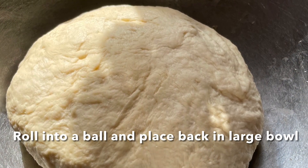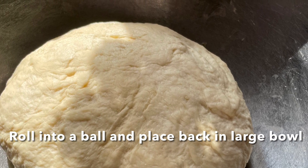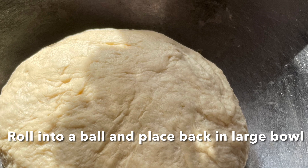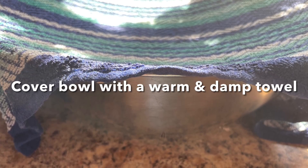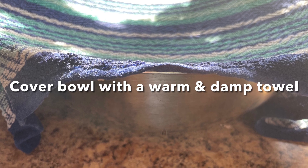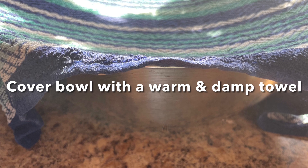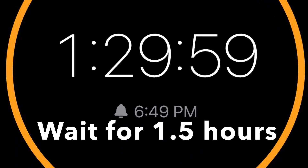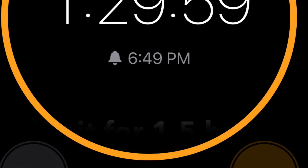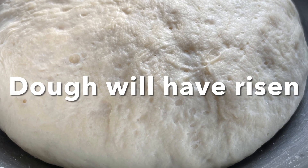Add that dough ball back into the large bowl. Get a clean dish towel — I like to put it under hot water, wring it out, and then put that over the bowl to cover it completely. Then we wait for that yeast to rise for an hour and a half. Take off that towel and the dough will have risen about double in size.